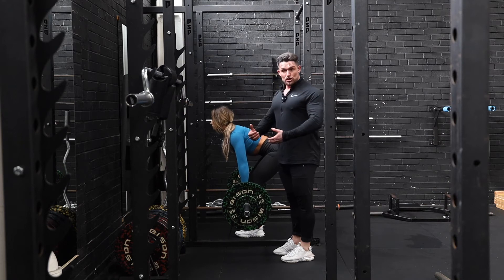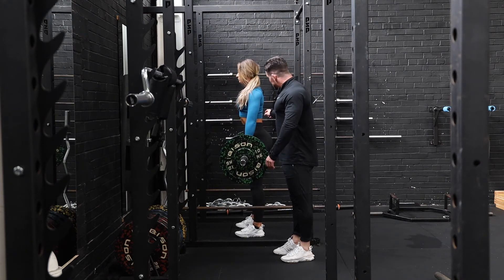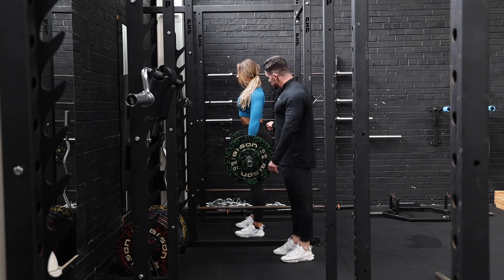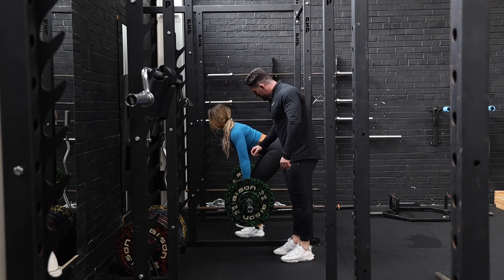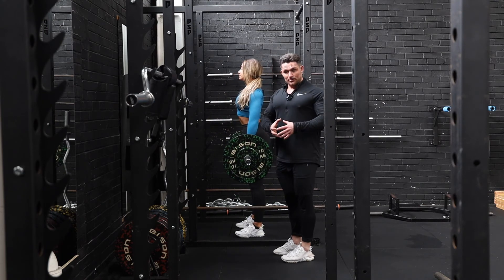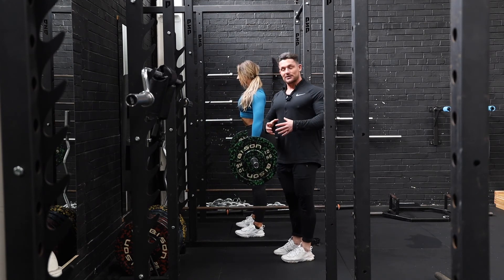Now you can do two movements here — we can either go touch and go, or we can dead stop. Touch and go is when she lowers it down, controls it, touches the bar, and then lifts it up. Dead stop is when you control it down, pause, and then restart again. Even when we're dead stopped, we still want to make sure we've got tension on the back — we don't want to just relax.